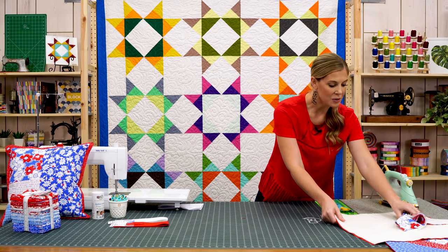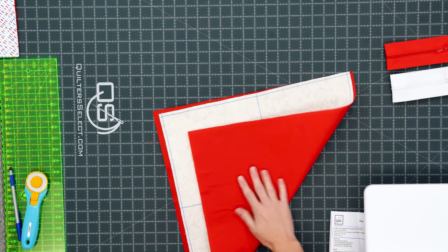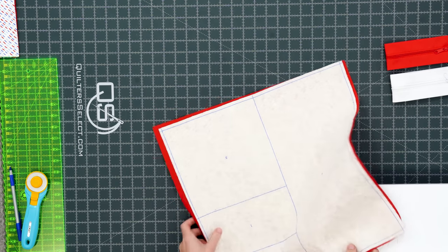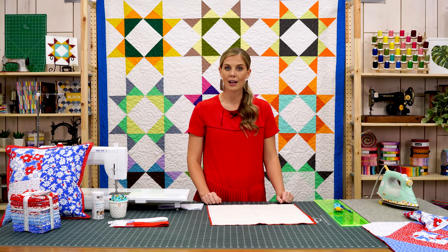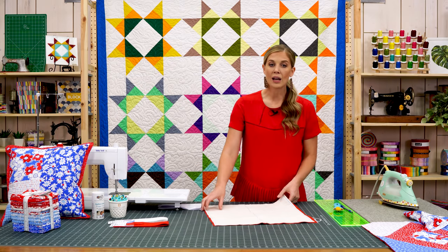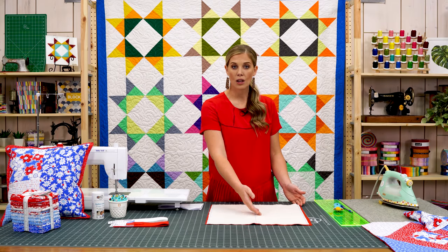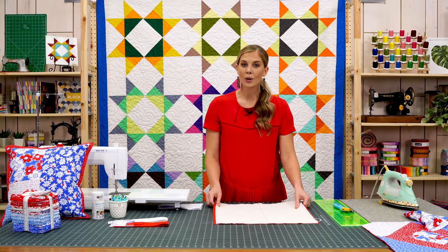To get started, I've basted my backing fabric — I went ahead and used red, but this is where you could use muslin if you wanted. I've basted it to the back of my printed square, cutting myself a little extra room around that design, and now it's ready to go. Your pattern will tell you what size to cut and how to prepare each of your pieces, so just follow along with that.